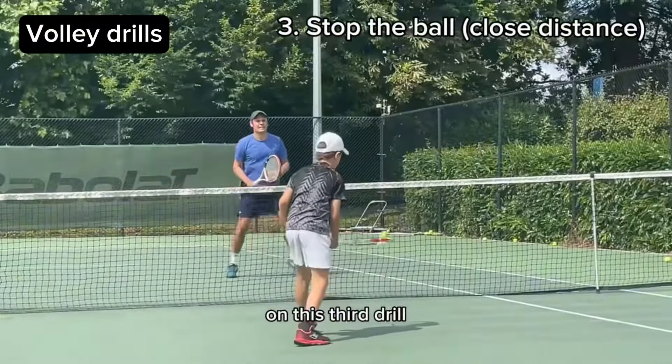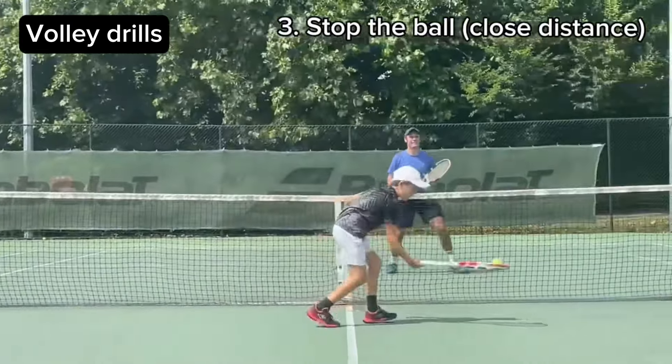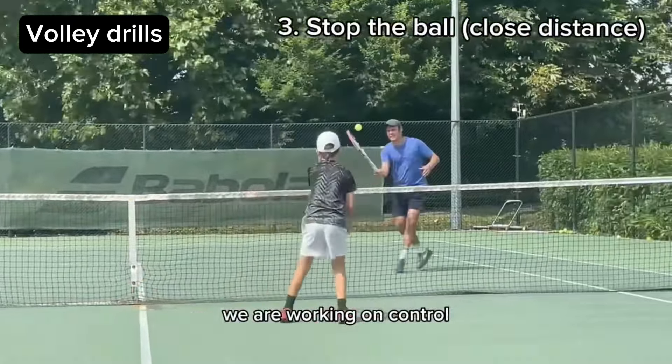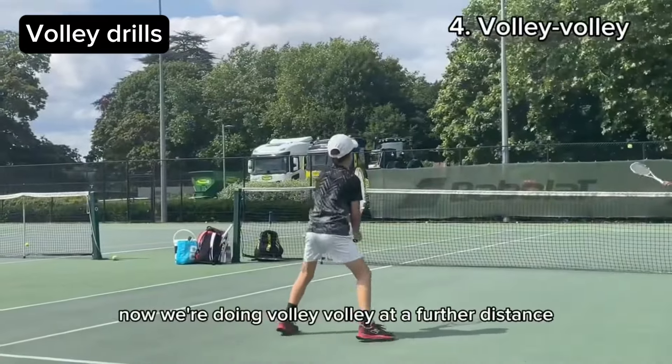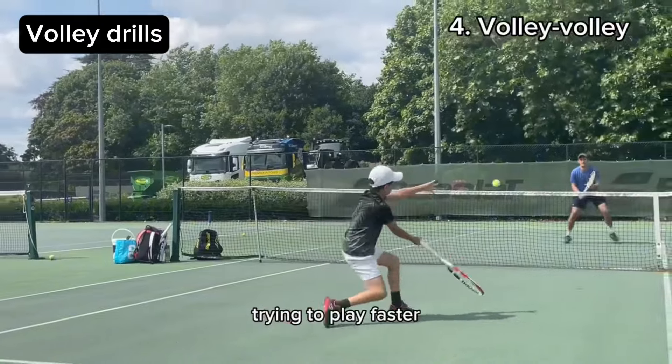On this third drill we try to stop the ball on our racket — we are working on control. Now we're doing Volley Volley at a further distance, trying to hit fast.